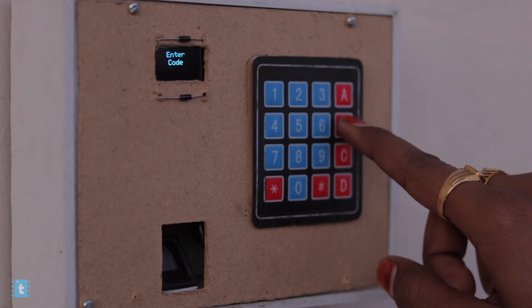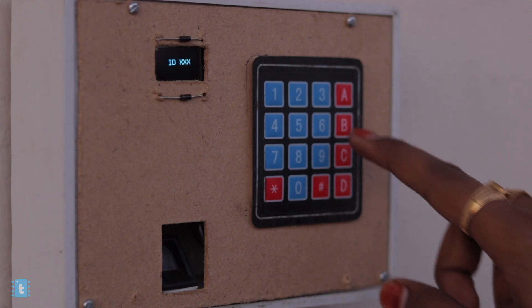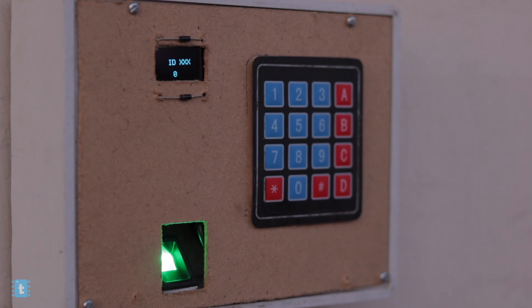One more feature I added is the back button. If you are in the maze lock mode and want to go back to the initial fingerprint mode, just press the B button. The same applies to the enrollment mode — if you're in enrollment mode and want to go back without enrolling, just press the B button and you'll return to fingerprint mode. I tried to make this system as stable as possible.